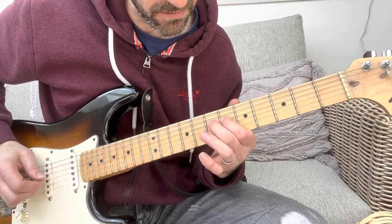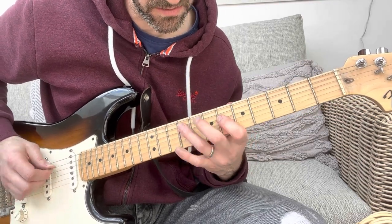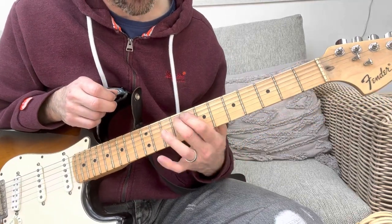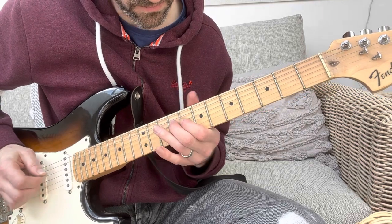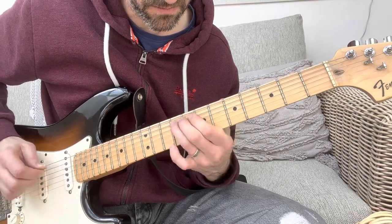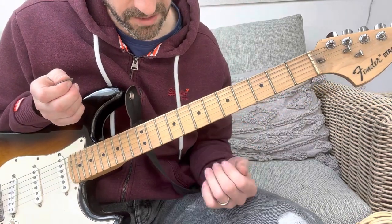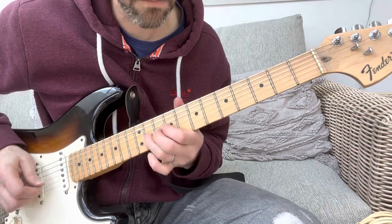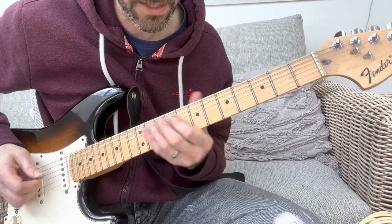9th fret on the D, and then 6, 7 on the D, and then 9th fret on the A. That little rundown happens about three or four times. So the first one — he does it again.